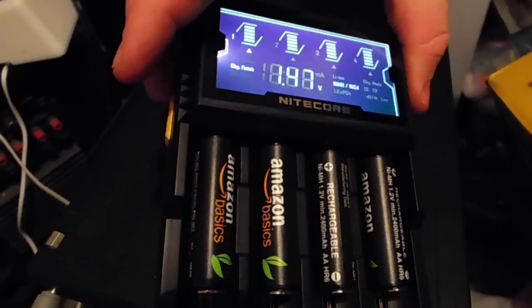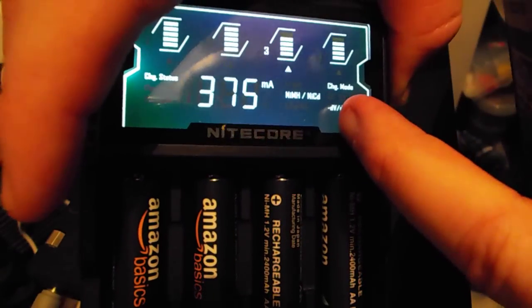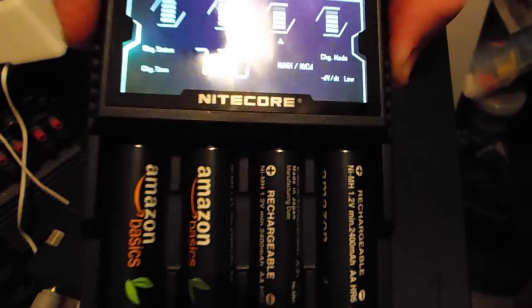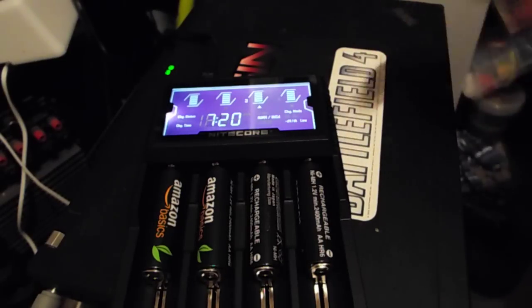Even though it will automatically set itself, you can push the slot button and it will change to that slot, then hold the mode button on the side and it will switch to low. That's a safer way to charge batteries under 750mAh so it doesn't force too much power into them. Generally speaking, for a 2400mAh battery you should be charging at about 10% of its max — so 240mAh over 10 hours to reach a full charge.